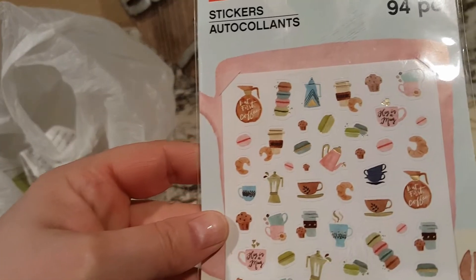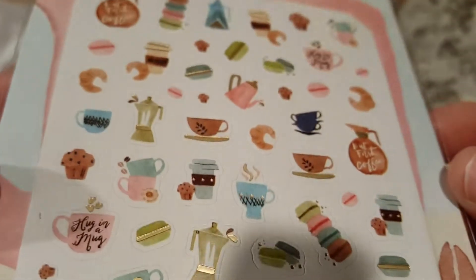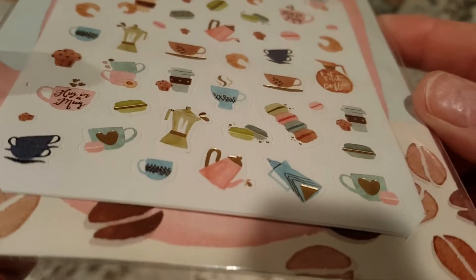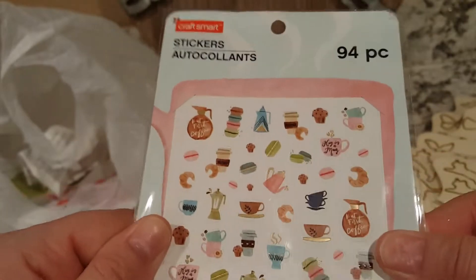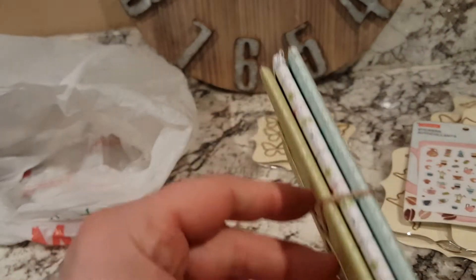Then I got this — it's 94 stickers. It doesn't really look like 94 stickers but they're super tiny. It's got little coffee cups and macarons or whatever. It is a coffee and tea sticker pack theme. I almost wondered if it was supposed to go on something else, it's so tiny.